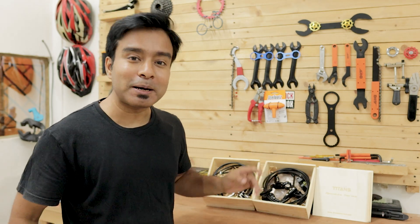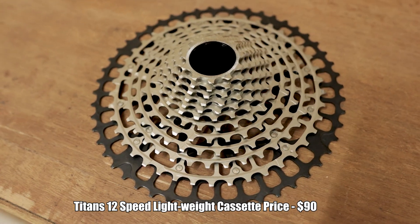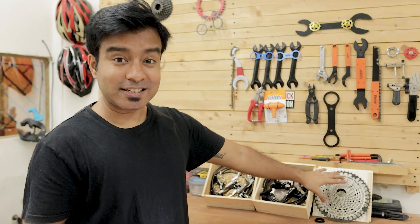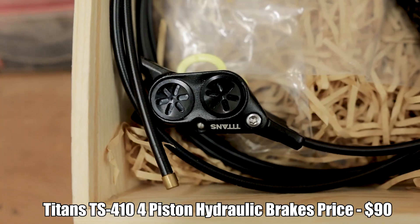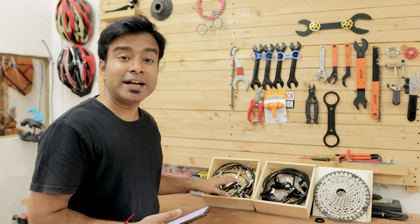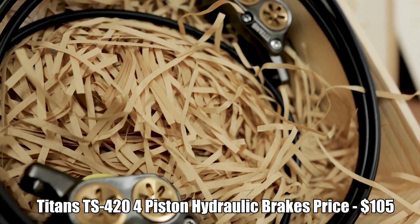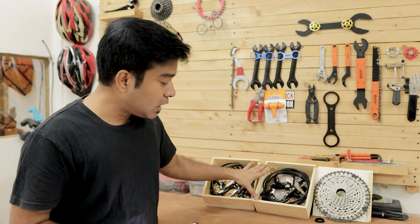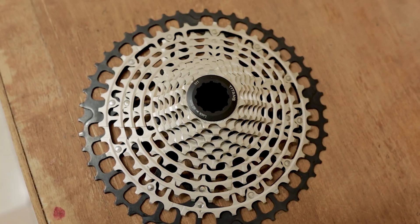Now the main thing is price. The Titans 12 speed cassette costs about $90 — yes, $90 for a 12 speed 11-50 teeth range cassette, and they have different ranges as well. The website is linked below in the description. Similarly, the Titan TS410 is costing $90, and the Titan TS420 four piston brake with the adjustment lever is $105. So $105 for the TS420, $90 for the TS410, and $90 for the 12 speed cassette — which are quite cheap and affordable if you want to upgrade your bike.